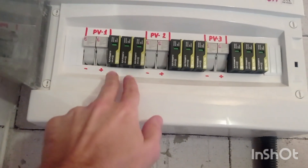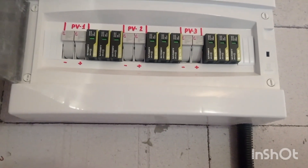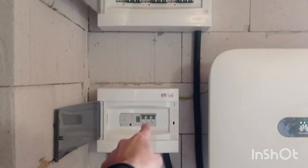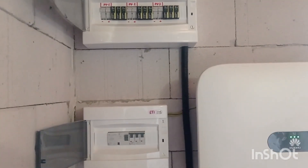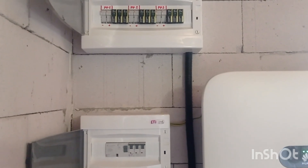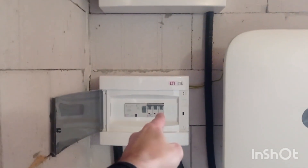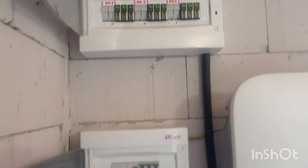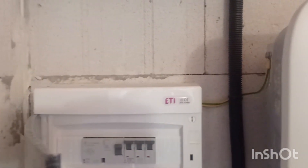It does have the PV fuse and lightning surge protection for all the arrays. If you need to do any maintenance, switch off the whole inverter first, then switch off the fuses and do whatever maintenance you need. I've done this already while adding panels to arrays one and two back in October.